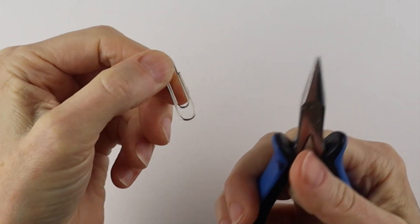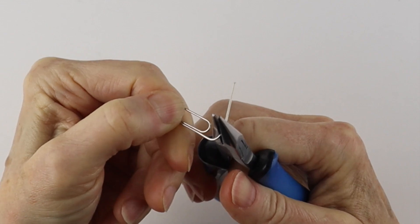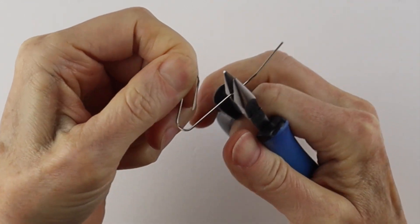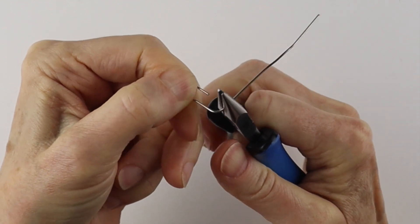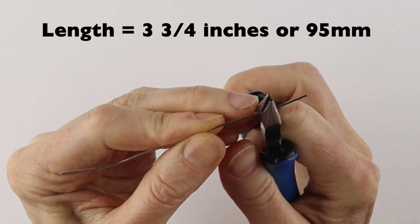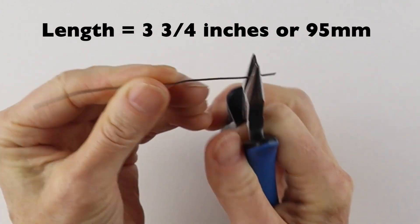We always start with opening up the paper clip with our flat pliers. You can do this by hand, but it's easier to do with the pliers. Go slowly and pinch it along as you go — you just want to get it as straight as you can.